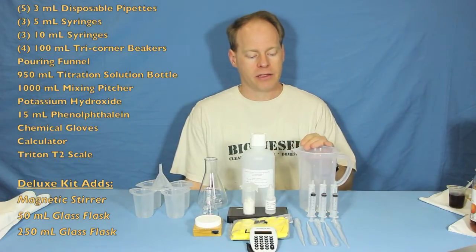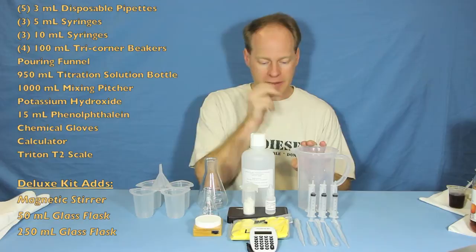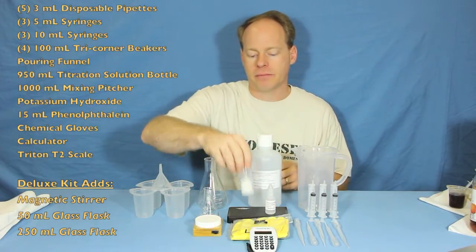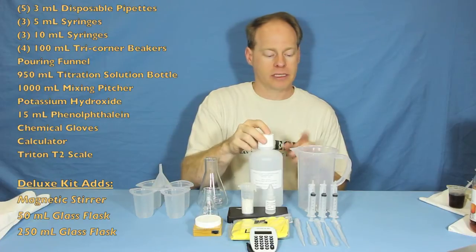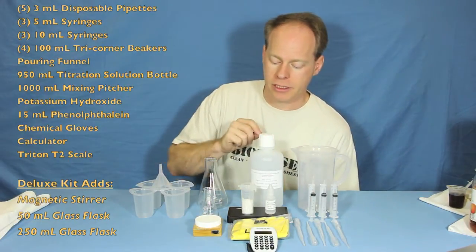We've got a thousand milliliter pitcher to measure out your catalyst and to make your potassium hydroxide solution. We have some potassium hydroxide ready for you to use, and we have a bottle to put that potassium hydroxide in as well, to make your titration solution.